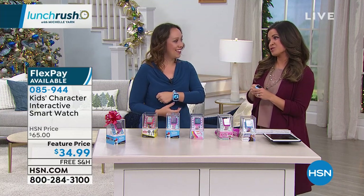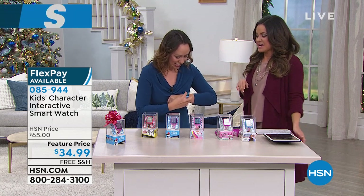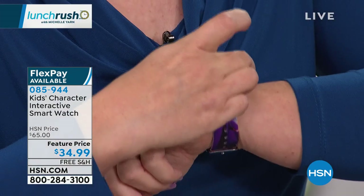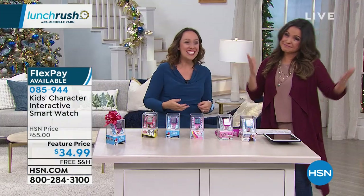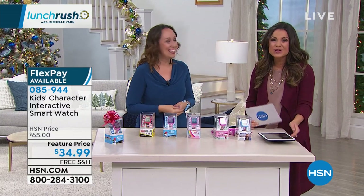I love that you can record your voice — let's play the voice recording real quick. We're wrapping up. Think how much fun your kids would have doing this. Here we go: 'Welcome to Lunch Rush. I hope you like your watch.' That was us earlier — the little things. More than 3,000 sold already this holiday.